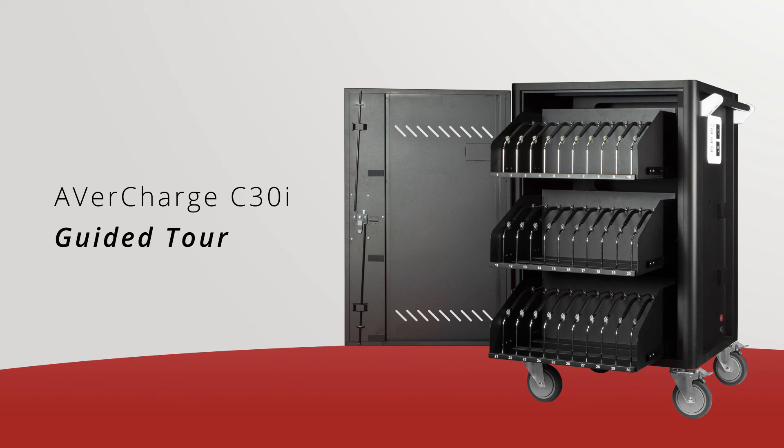Welcome to the AverCharge C30i Guided Tour. The C30i is a 30 device intelligent charging cart with a slim yet strong design. The C30i can charge various devices such as Chromebooks, laptops, Android tablets, and iPads.